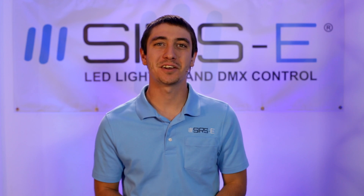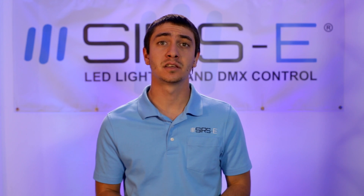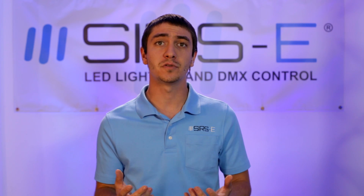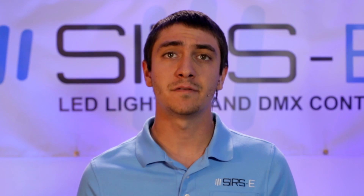Hey guys, this is Martin again from Surge Electronics. Today I wanted to talk to you about the differences between the waterproof strips that we carry. We have the IP67 and then we also have the IP68 strips.